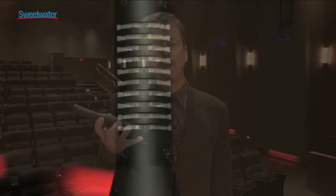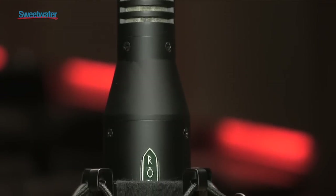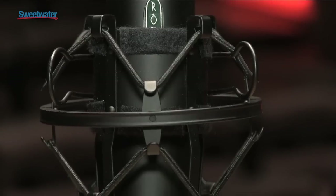This is a beautiful new mic from Royer that is specifically designed for use in the classical recording community and fine acoustic instruments. It has a very flat, beautiful response, and a very natural feel.